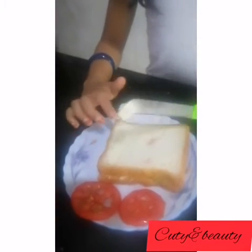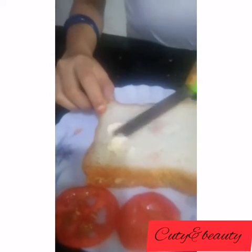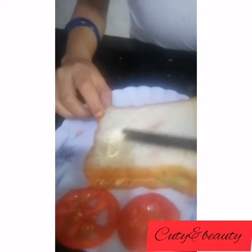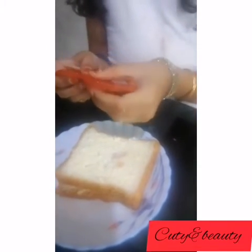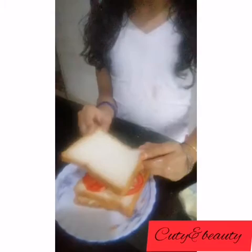Spread butter on it and take 2 slices of tomato and place them. Then let's take the last slice of bread and spread butter on it.